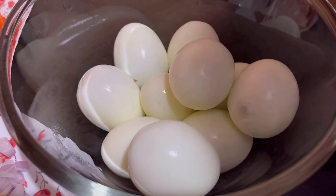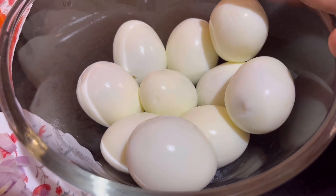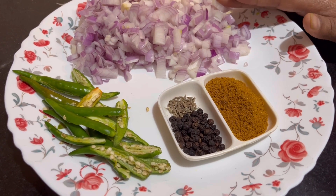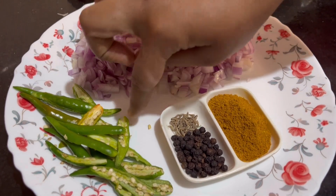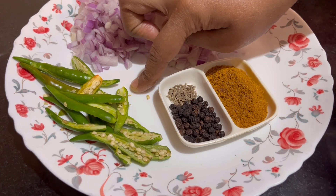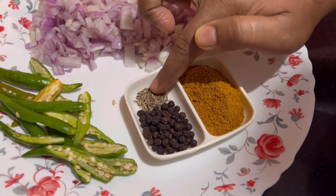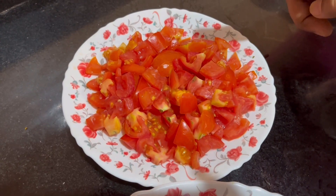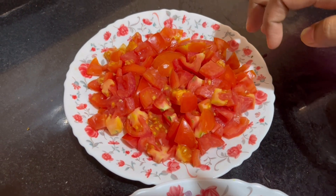Let's cook it. First, I am going to bake the egg — I am going to boil and peel it. I will boil it in a half cup, 5-6 pan and cook it.